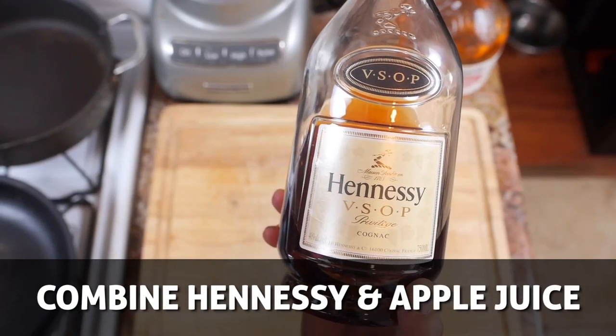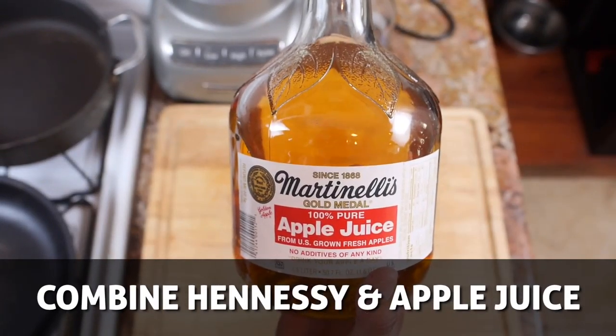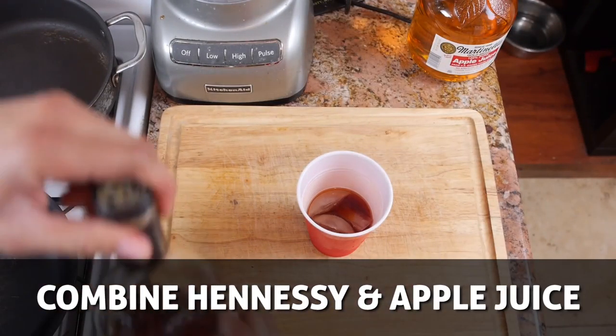First, ingredients you'll need are a couple ounces of Hennessy combined with a premium black sitcom apple juice. Turn on your favorite radio station and drink up — you should be like this by the end of this video.